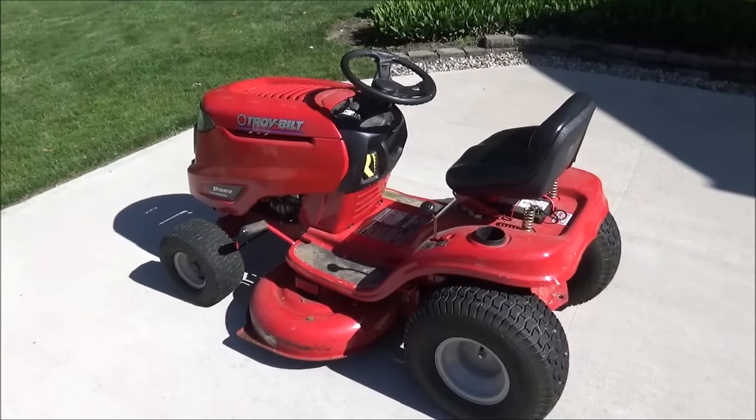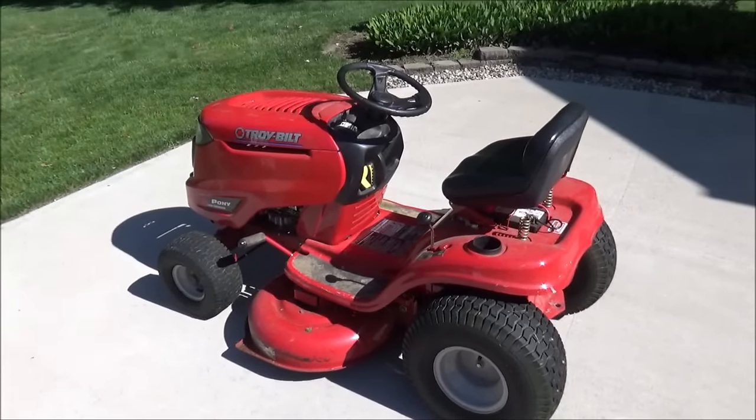Hey guys, it's Flip. This is my Troy-Bilt Pony and today I'm going to show you how to take the deck off and put it back on.